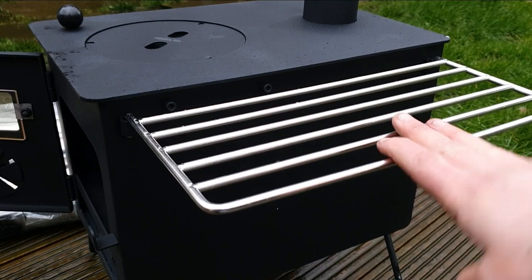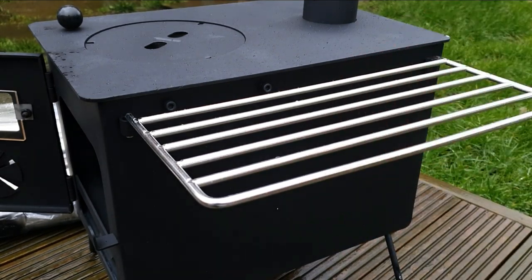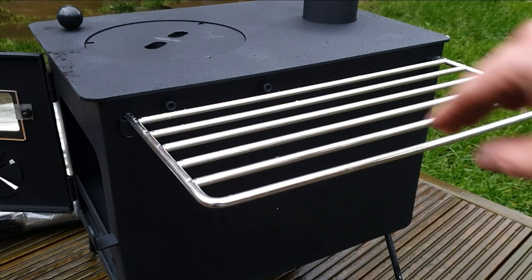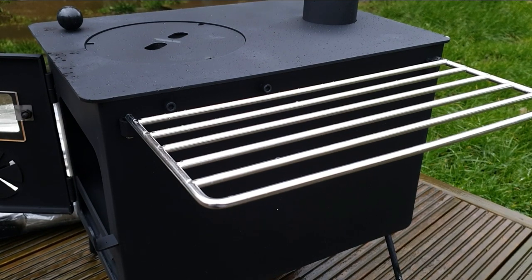They're pretty solid. What would you hang over that? I think you know if you walk into the woods when it's raining and your feet get wet, it might be a good idea to hang your socks on that overnight to dry them out. Actually, I think it's more for pots and pans and stuff like that really.